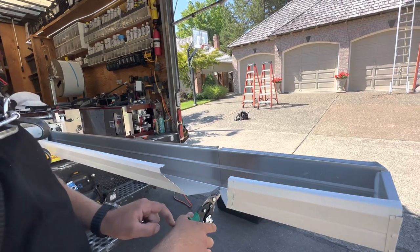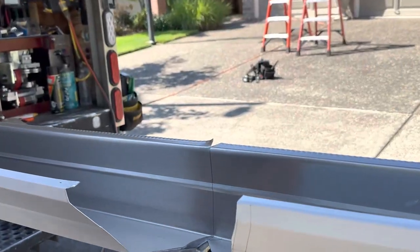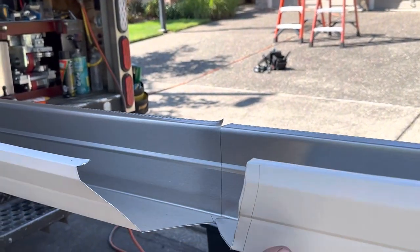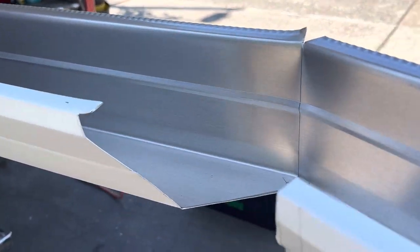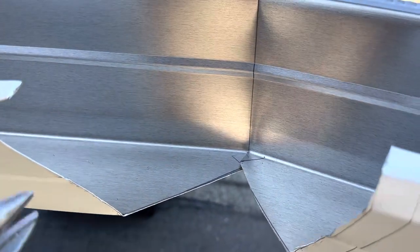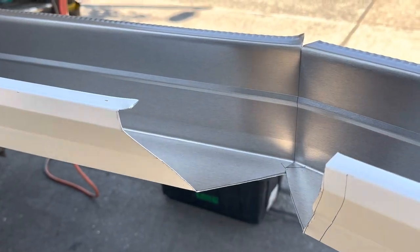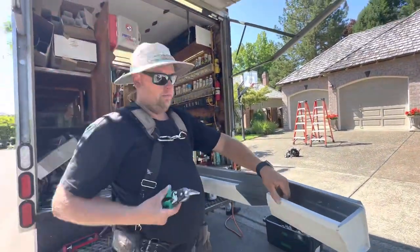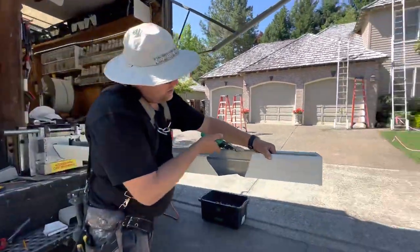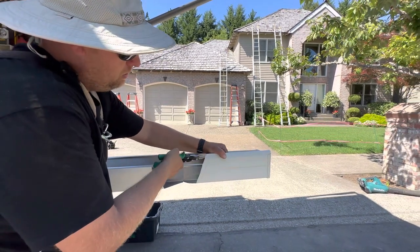Okay, now this gutter has to go on top of this one — watch what happens. Are you zoomed in really good? Come closer — look at that, you see how it pushed up the gutter? Now it can go right there. We don't want it to go down, okay. Stand right here, watch — pay attention, this is very important.